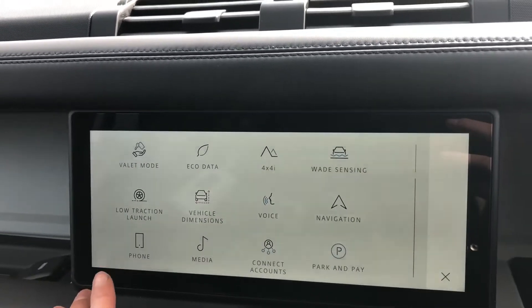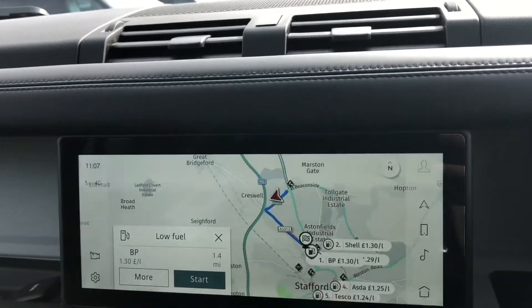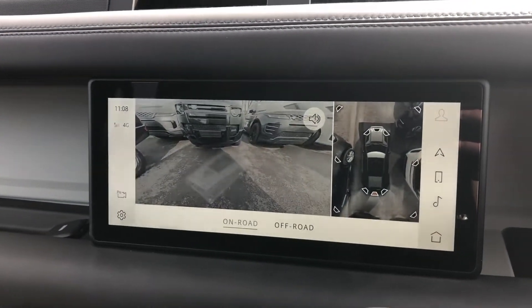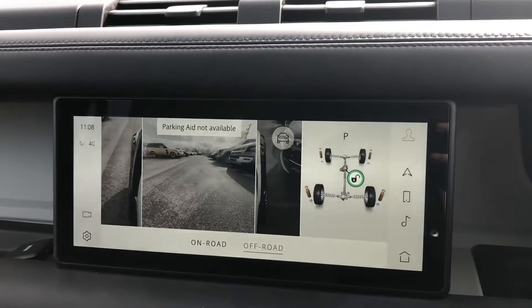You can also connect your phone via Bluetooth and you have DAB radio, giving you a wide range of stations to choose. Sat nav if you are in an area you are not familiar with. And a 3D surround camera, making parking and reversing a lot easier, especially in such a big vehicle.